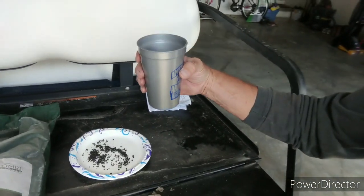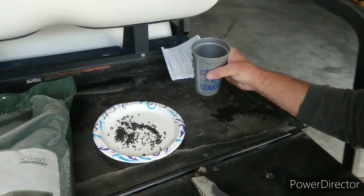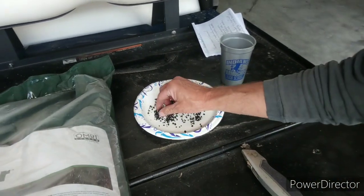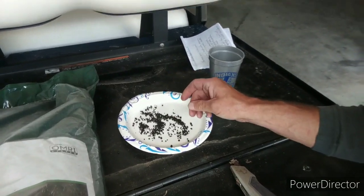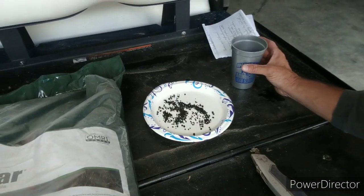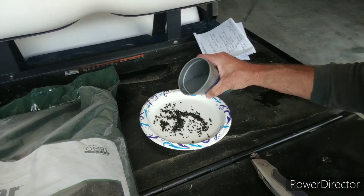I have a cup of water here and I'm going to put this product in it to show you how quickly it disperses. This is truly organic — I've seen people say you can put this in your mouth and nothing will happen. There's nothing poisonous about it, it can't harm your pets or your kids. This is not a fertilizer — it helps naturally build your soil.